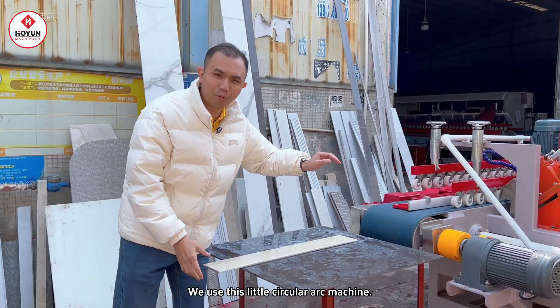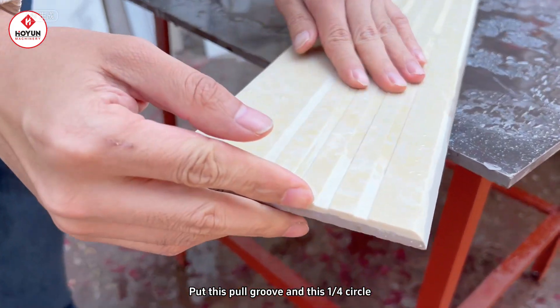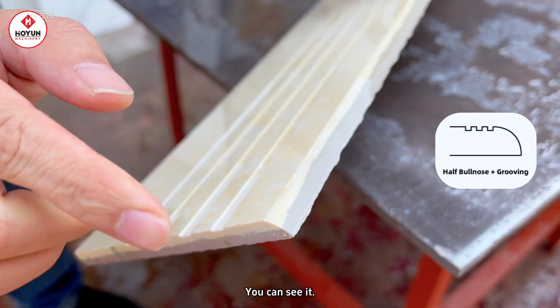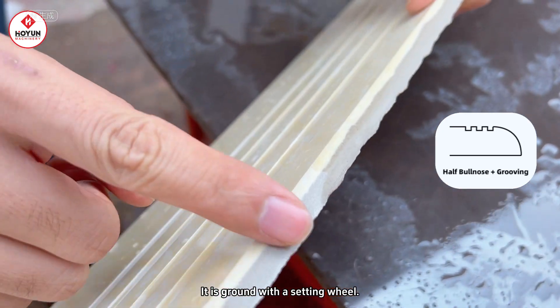So, just now we used this small arc machine to grind out this. We have already ground a quarter circle. You can see that because this machine doesn't have a polishing function — it is ground by the shaping wheel.